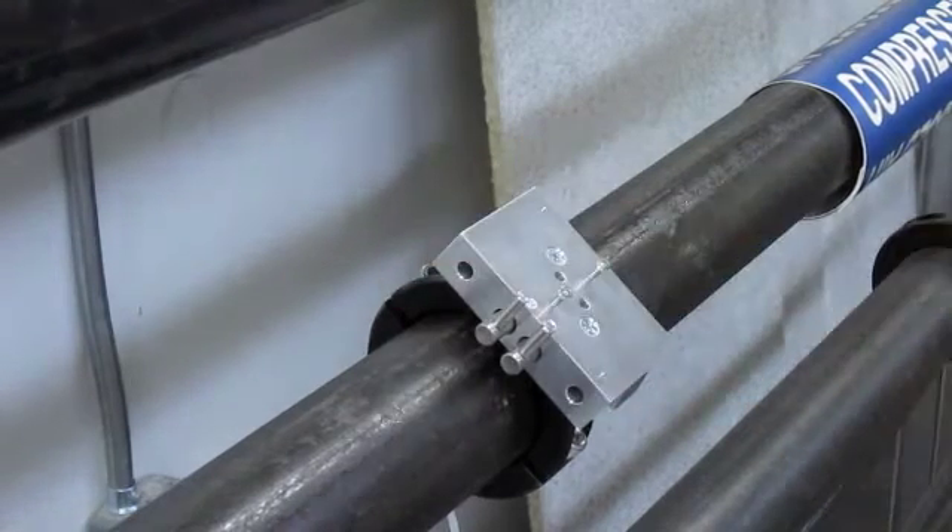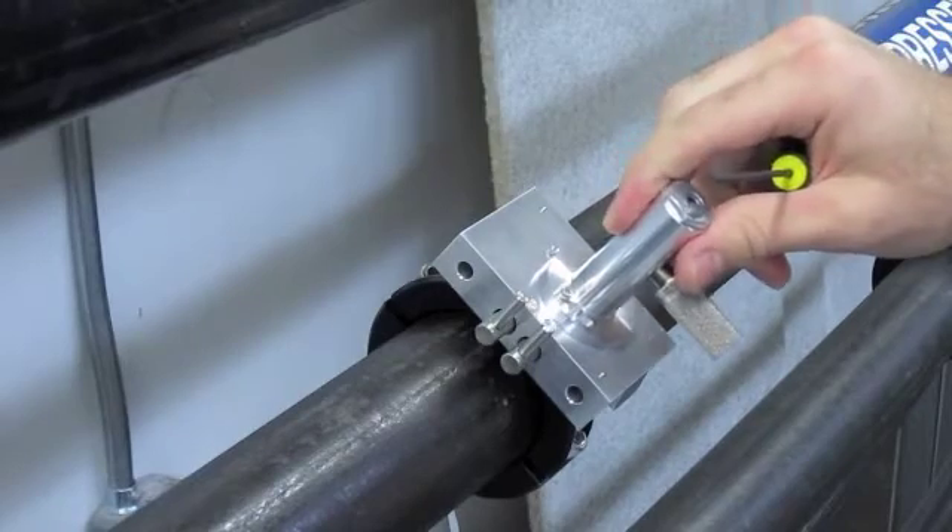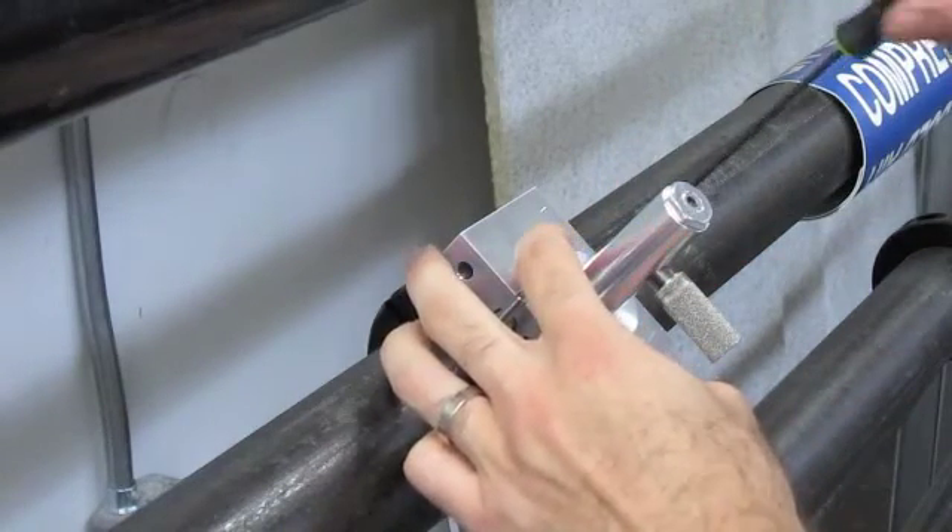Once that is firmly clamped onto the pipe, you can now install the drill guide. Install it by sliding it over the two socket head cap screws and fully to one side.